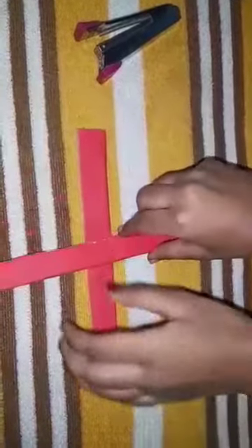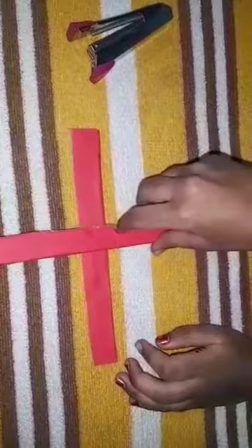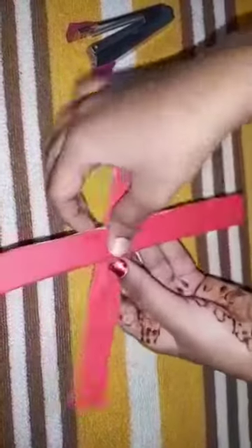Fix the strips at the center, putting one over the other so that they make a plus sign.